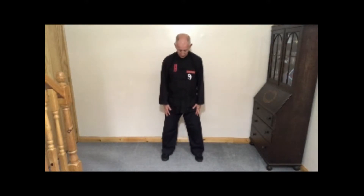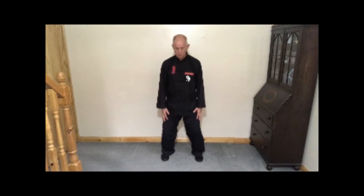To start: feet shoulder width apart, knees bent, bottoms tucked in, eyes straight ahead. Inhale and lift your shoulders, exhale and let them sink. Your head is suspended from above, your chin is just slightly tucked in.